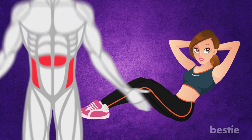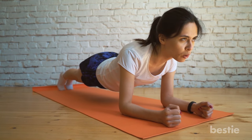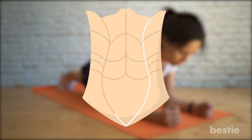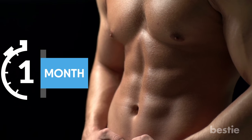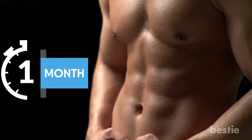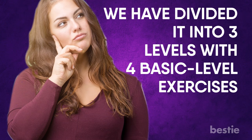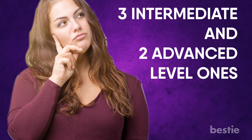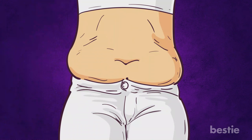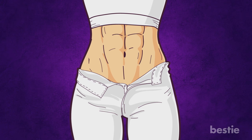Crunches only target the front and sides of your abdomen. A plank, on the other hand, targets all of your core muscles. So to help you in getting a flat stomach in just a month, Bestie brings you the guide to the complete plank workout. To make this easy to follow, we've divided it into 3 levels with 4 basic level exercises, 3 intermediate and 2 advanced level ones. Follow this approach to burn that belly fat in no time and replace it with well-toned abs.